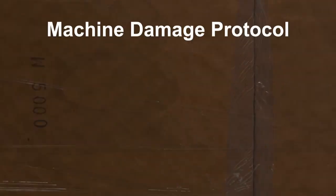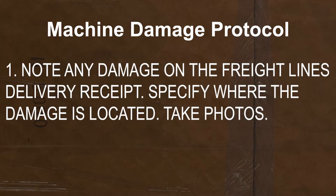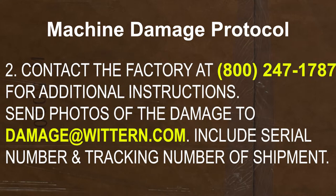If any carton is received in a damaged condition, it is very important that you follow these steps. First, note any damage on the freight line's delivery receipt and specify where the damage is located. Take photos of the damage. Second, contact the factory at 800-247-1787 for additional instructions. Send photos of the damage to damage@wichern.com, and include the serial number and tracking number of the shipment.